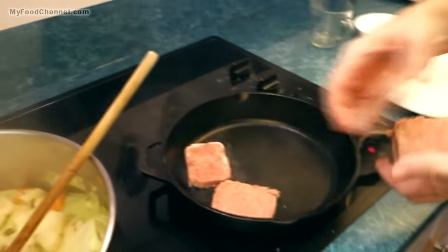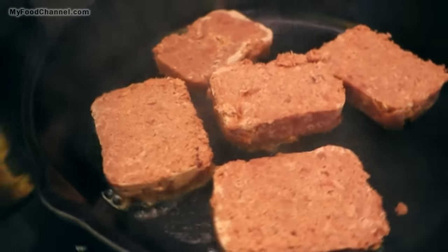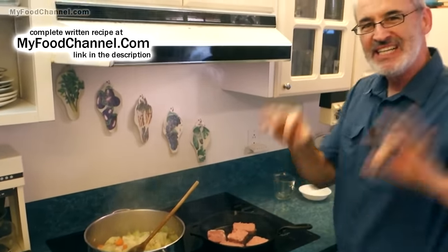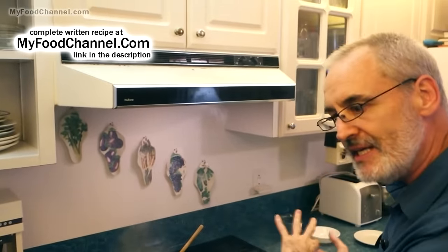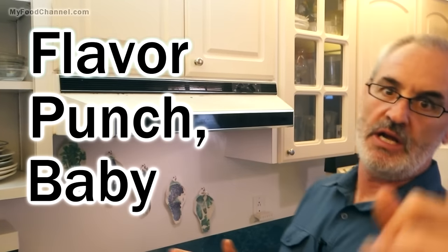We want to get a nice sear on here. It would be nice to cook this all together in one pot — add the meat at the beginning, sear it, then add all your veggies and let it all cook together. Sounds nice, definitely more convenient, and you'd have fewer dirty dishes, but it won't taste as good. I've done it both ways and this is the way to go: cook your meat separately and then add it at the end. Flavor punch, baby. Trust me.